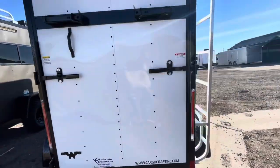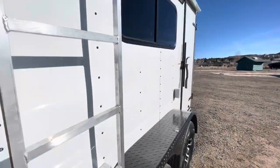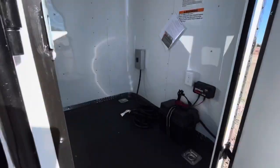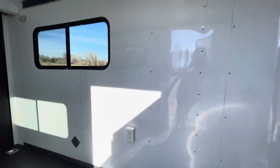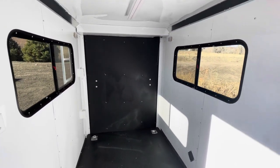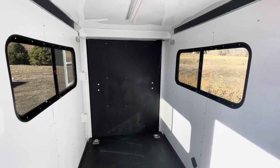Coming around to this side now — this trailer is insulated, it has AC in it, and power windows. We're going to take a peek at all of that right now. Come inside: six-foot interior height, so room to stand up. Again, insulated walls and ceiling.